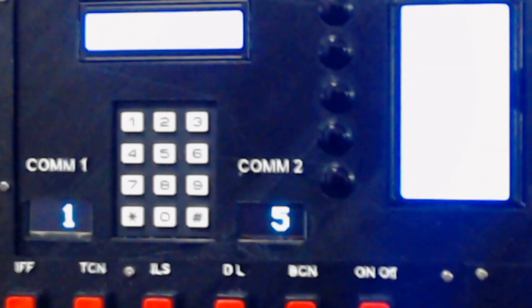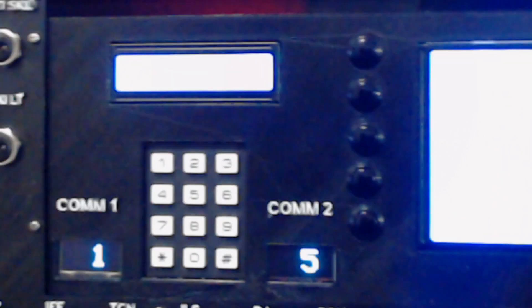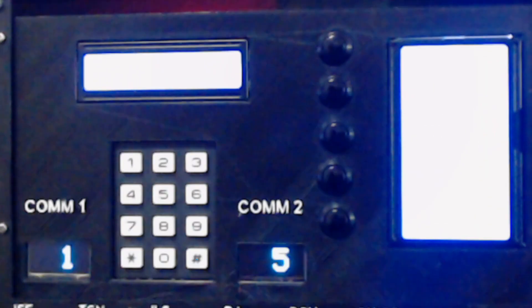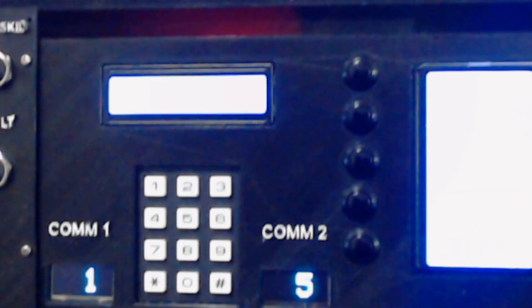And then in the up front controller, similar to what's in the F-18, we've got the COMS1 and COMS2 displays, we've got a numpad, a scratch pad and the main UFC display with the 5 selected knobs underneath.